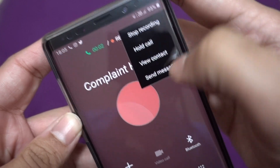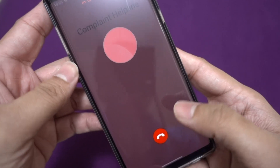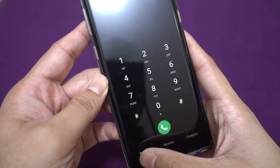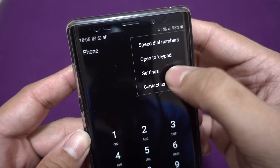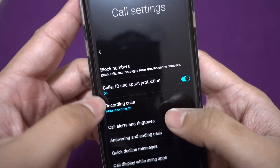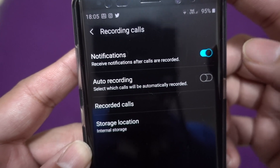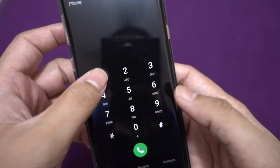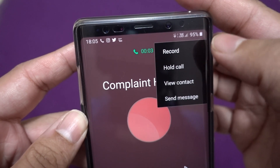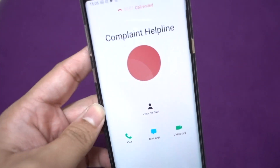Now we can record — I have auto recording enabled in my phone, so it directly starts recording. If it is not enabled, you can always manually enable recording. To show how that works, go to Settings, where you can see 'Record Calls' and the auto recording option. I've switched that off and am calling customer care again to demonstrate — when the call connects, you can just click 'Record' and it will start recording.